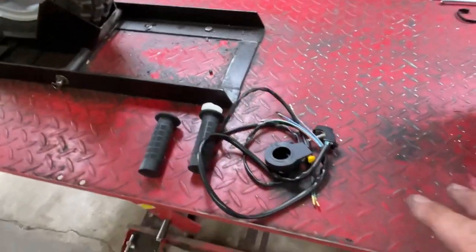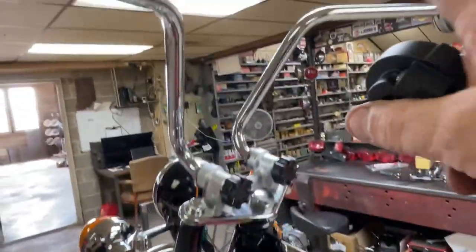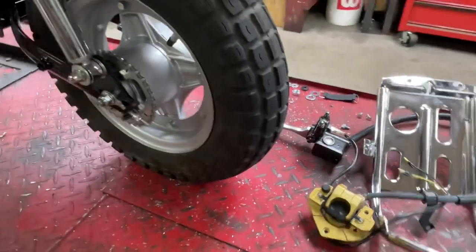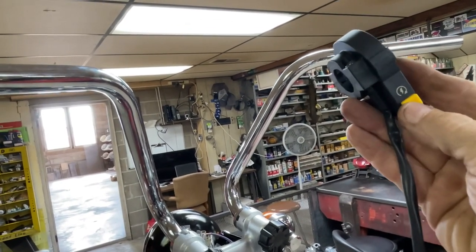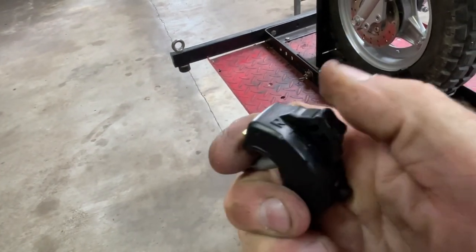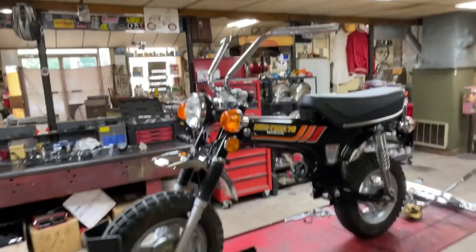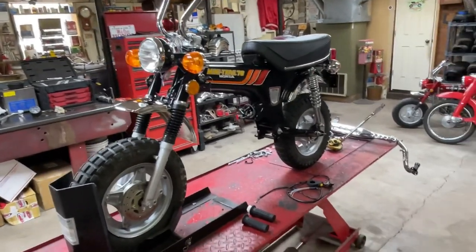I don't have a full set of '78 hand controls in good shape — I've got a good left one but not a good right one. So I'm going to go real simple. Since I'm using the disc brake, it comes with a reservoir and brake sensor and all that, so that lever will be on the right side for the front brake. I'll put a simple throttle over there and use the start button as a kill button. On the left side I've got a switch with right and left turn signals and a horn button. I think I'm just going to wire the headlight and taillight direct so when the bike's running they'll both be on, probably wired straight to the low beam — not even a high-low switch since I don't have room on the handlebars.